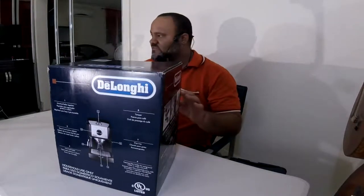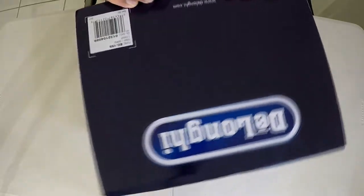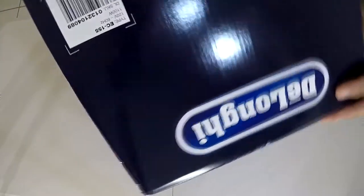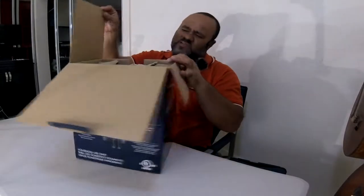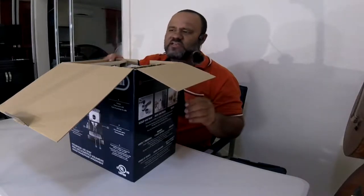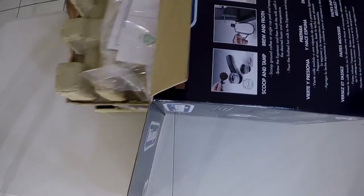Let's go ahead and do the unboxing and see what we get in the box. This one actually cost me $89.99 locally, plus tax, and I added a two-year extended warranty for $14.99, so about $105 to $109 all in.